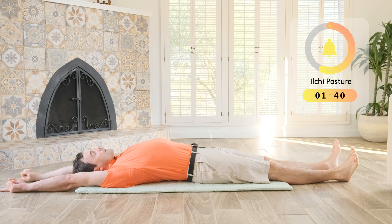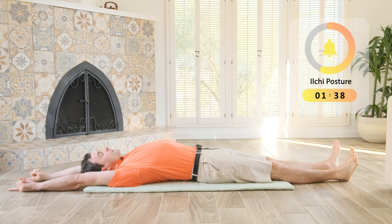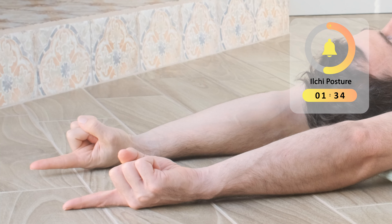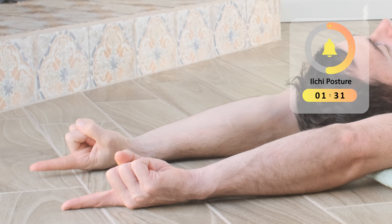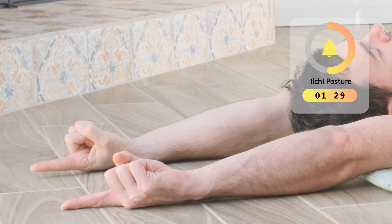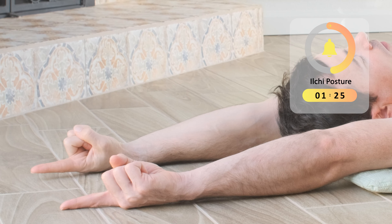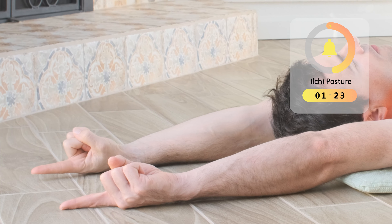Breathe in through your nose and breathe out through your mouth. Energy is going where you focus — allow your mind to focus on the tips of your index fingers, pulling the energy all the way through your arms.